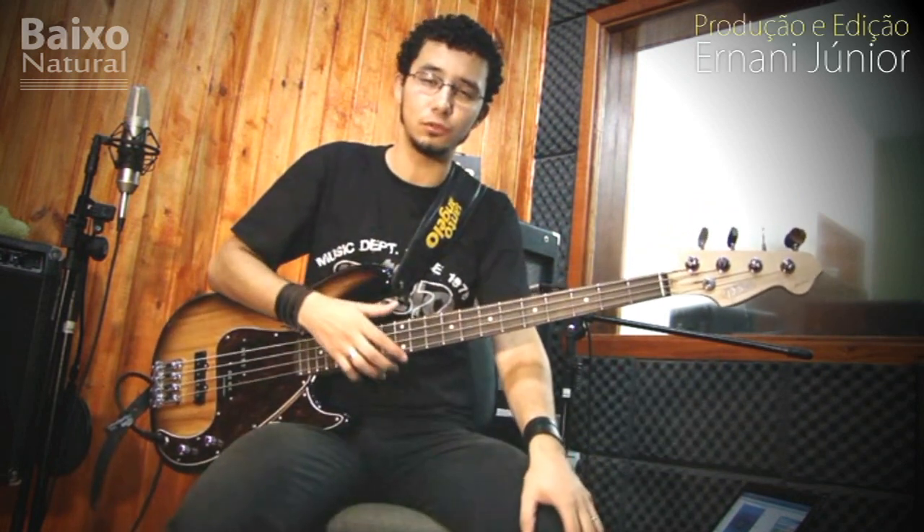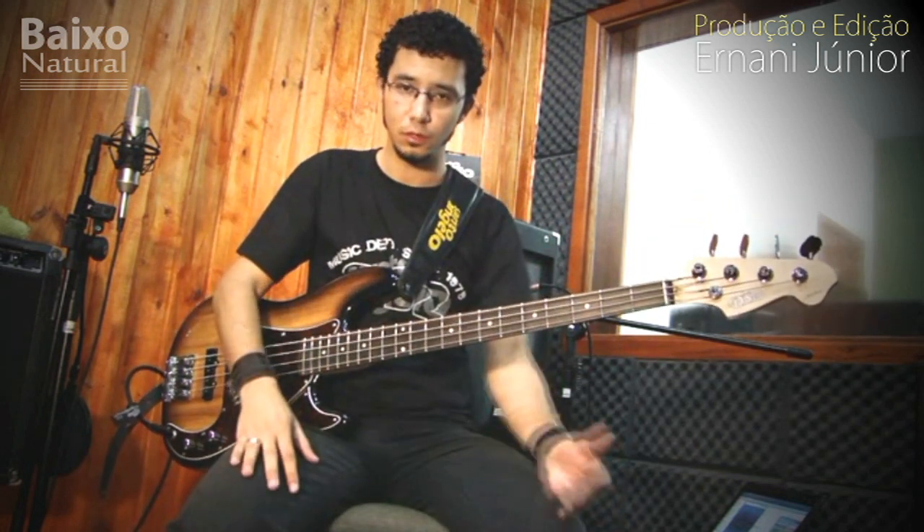Remember, always study with the metronome, as this helps a lot in your studies. I hope this has helped in your studies. Good luck to everyone, a big hug!